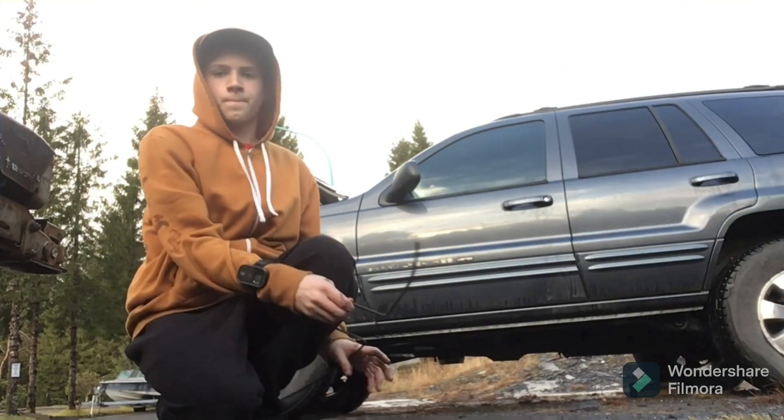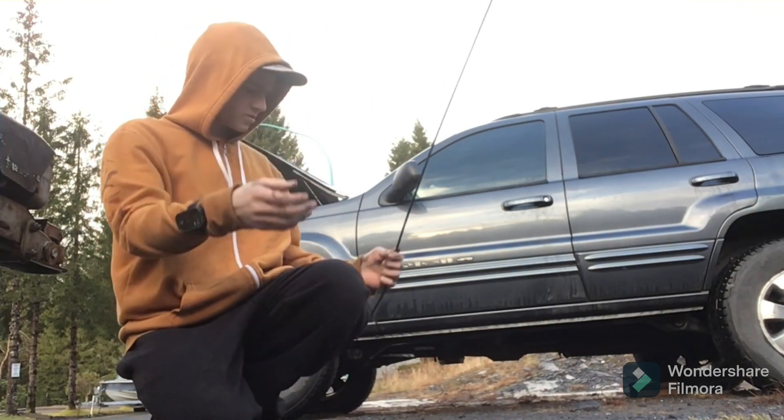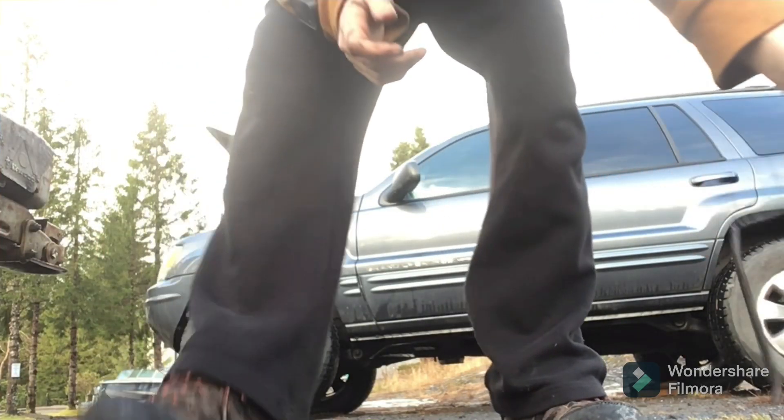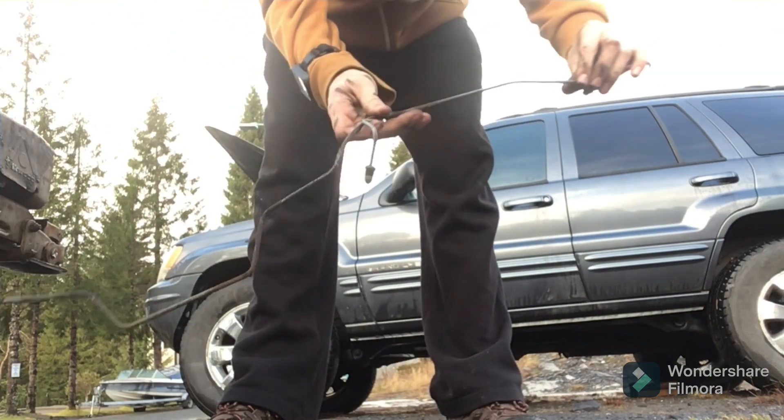So we got all the brake line out. Not too bad — it's actually pretty good condition overall, but the one section, there wasn't nothing left of it. It was just so thin. Everything else, the rest of it, was actually in pretty decent condition.